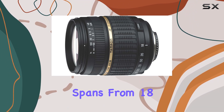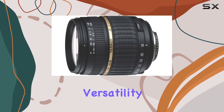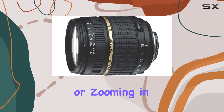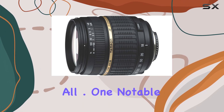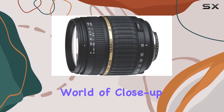The focal length spans from 18-200 millimeters, making it a super zoom lens that promises versatility in various shooting scenarios. Whether you're capturing wide-angle landscapes or zooming in for detailed close-ups, this lens claims to handle it all. One notable aspect is the macro capability, allowing you to explore the world of close-up photography.